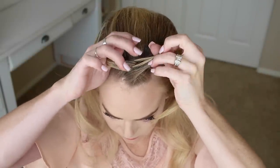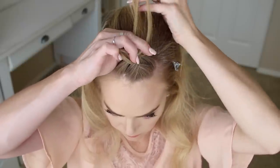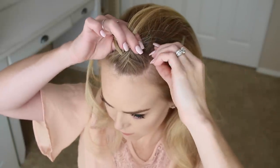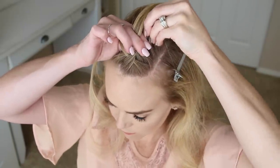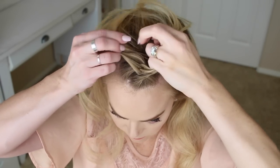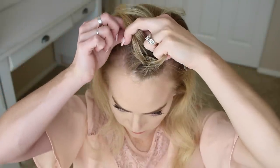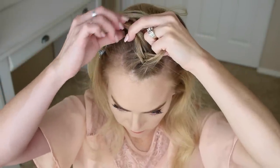Once again cross a small section from the right under to the left and bring in a new section. Then cross a small section from the left under to the right, then pick up a new section of hair crossing it under to the right side bringing it into the braid.